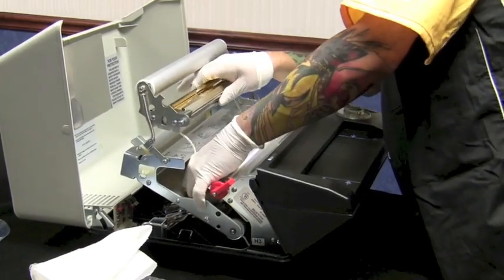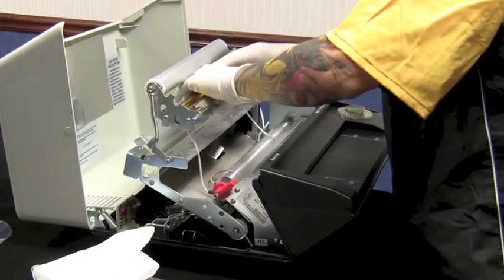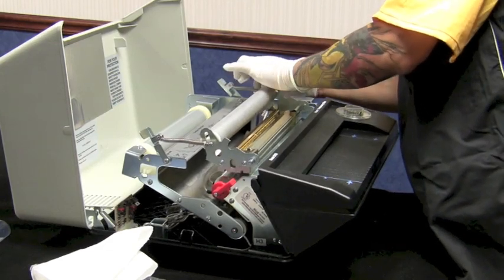First, connect your left-hand lamp lead to your thermostat. Then follow your right-hand lead. Now your bulb is connected again.